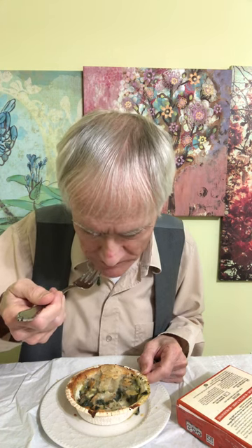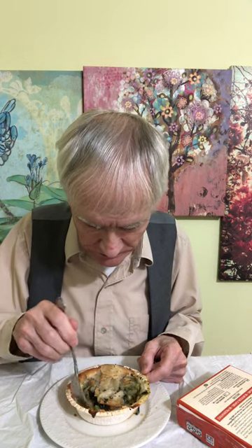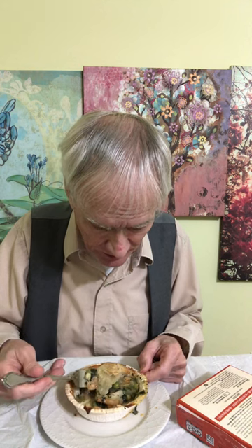By the way, please subscribe, comment, share, and like, and I hope your day and your week is going very well. These things are mostly bread, and I did not bring a napkin, so you have to be extra careful.